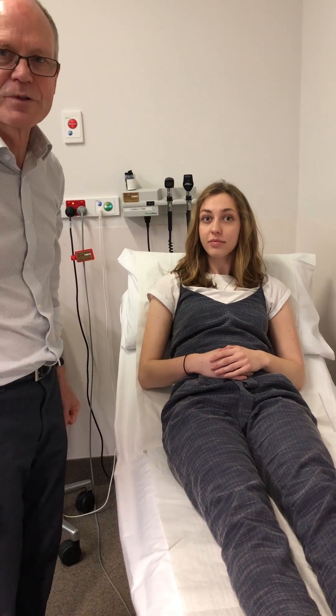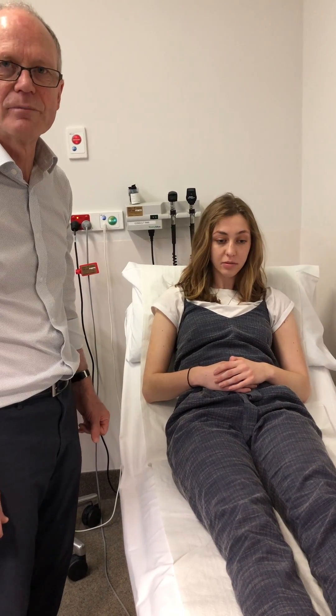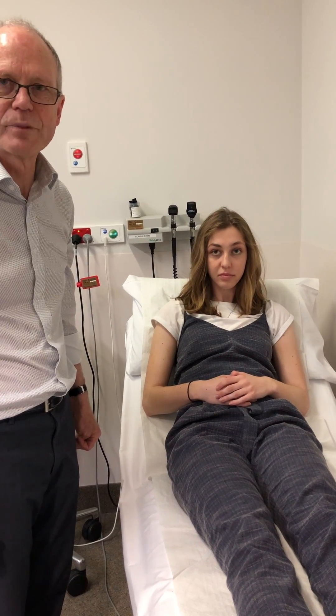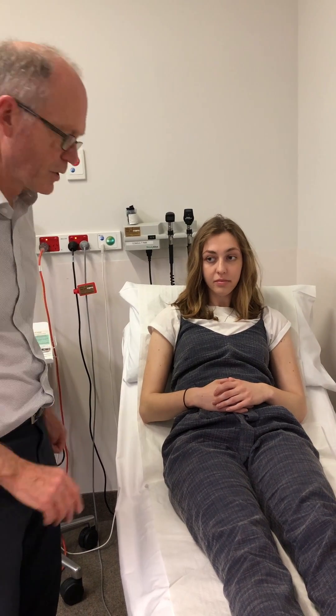With tone testing, there are two types of tone disturbance we might be interested in. One is spasticity, which is the usual one, and the other is for Parkinson's disease or other extrapyramidal disorders. Starting with spasticity, this is what you need to do.